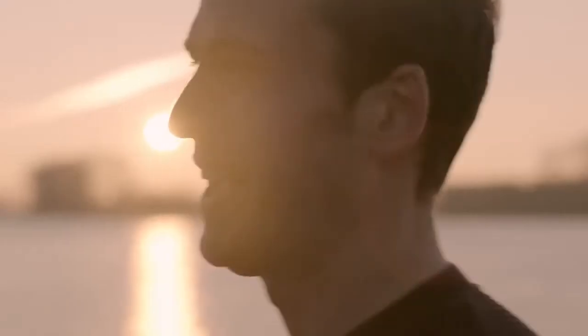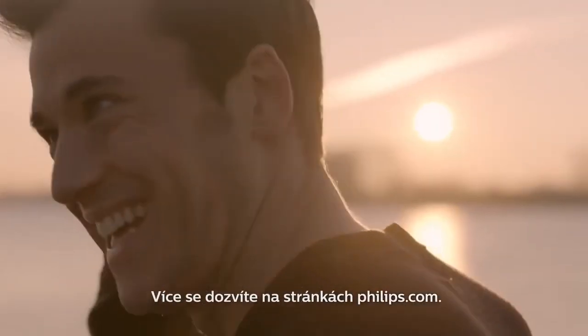Anyway, enough of all that — I've got the rest of my day to get on with. Make sure you check Philips.com to find out more. I'll see you next time.